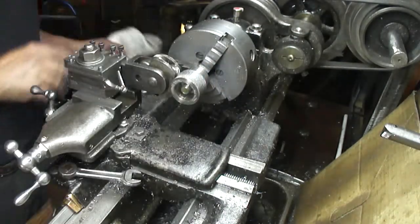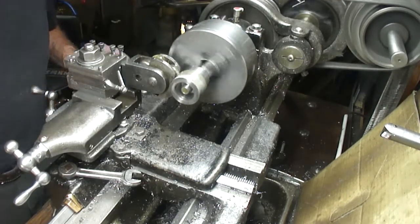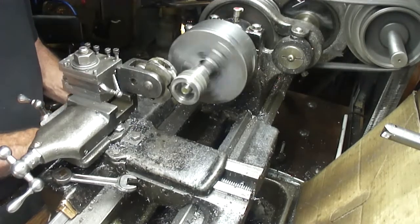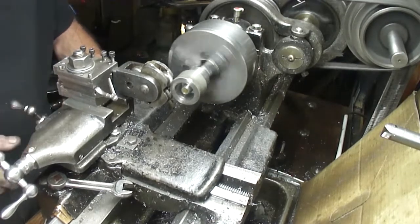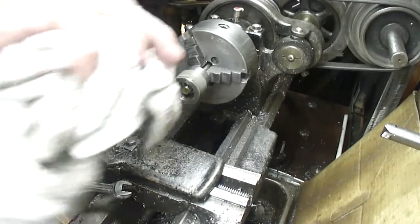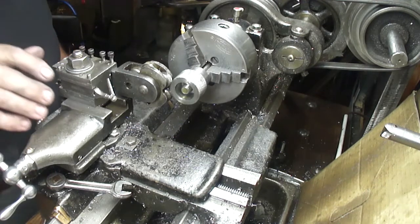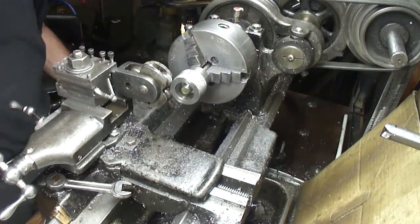It's getting there. A couple more passes. Wow, that feels pretty darn good. Probably should leave it alone, but no more battle.